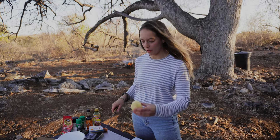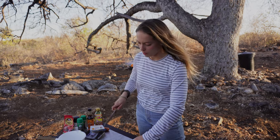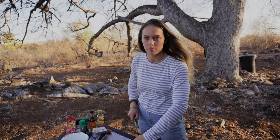Once your potatoes are peeled, you're going to cube them and put them in a saucepan, because we'll be boiling them up later on.